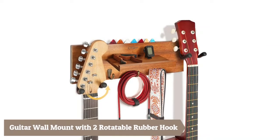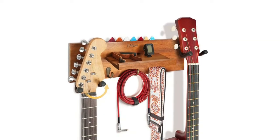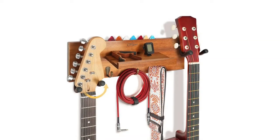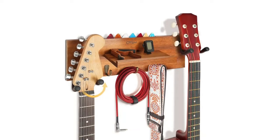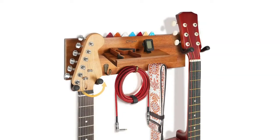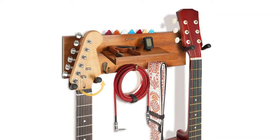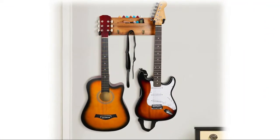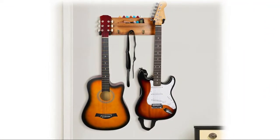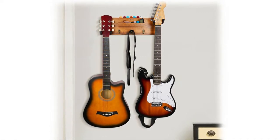Guitar wall mount with two rotatable rubber hooks, made of distinctive acacia solid wood, crafted and carefully polished by craftsmen. Each guitar hanger wall mount has a smooth surface with no burr, durable and sturdy, possessing a unique wood grain and displaying a pretty texture. It brings an artistic atmosphere and can be used as decoration in your music studio, bedroom, living room, children's room, or office.